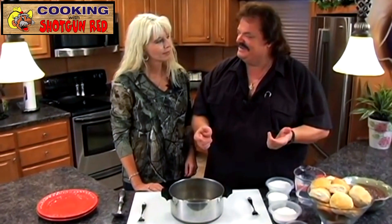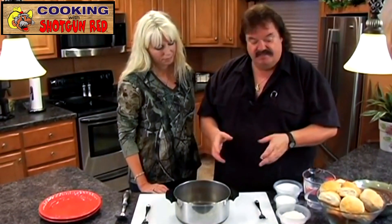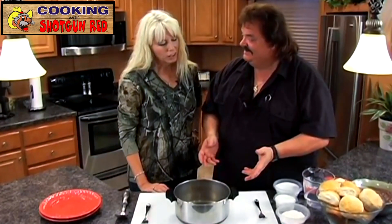Hi friends — Hunter, Fisher, Trapper, Trader, Guide, Scout, Interpreter, and Country Cook — Steve Hall, back aboard the beautiful Miss Sheila Houseboat, where we're cruising and cooking again today with the beautiful Miss Sheila. Welcome aboard. She's my first mate, of course, and today we're going to make biscuits and chocolate gravy.